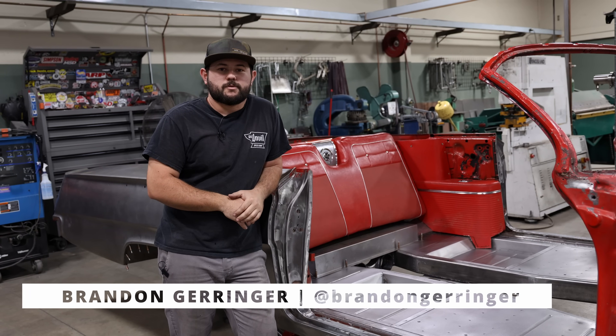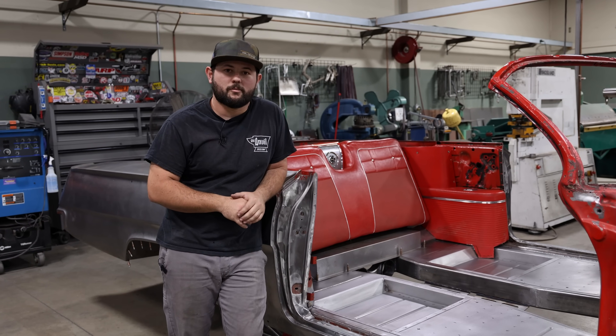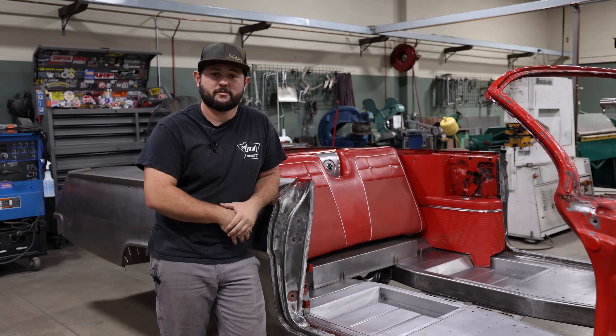What's up guys? It's Brandon over at Old Anvil Speed Shop. It's been a while since we've done a build update on our 62 Impala SEMA project, so today we're gonna take you through and kind of show you what's been done and just give you a little update on what we've been up to.